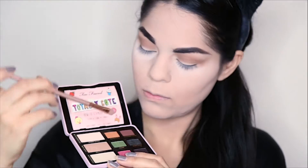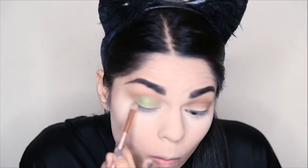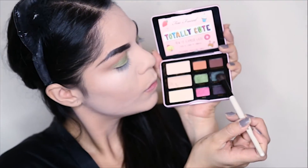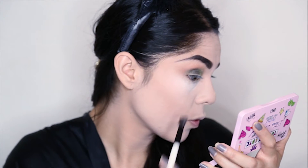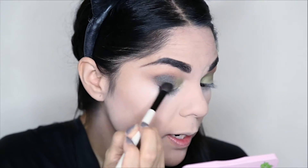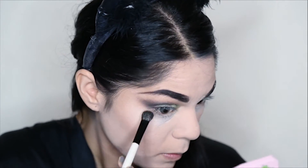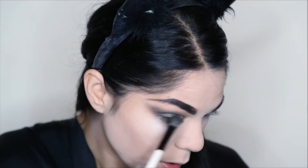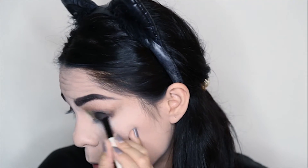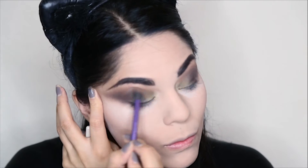Then I'm going to take my Totally Cute Palette from Too Faced and I'm going to use this green shade called Clover and apply this all over my lids. From the same palette, I'm going to take this dark blue shade called Storm Cloud and apply this in the outer corner of my eyes. I'm going to start blending this outwards, creating a V-shape upwards, which will give my face a more pulled back look. I'm going to make sure everything is blended really well together.